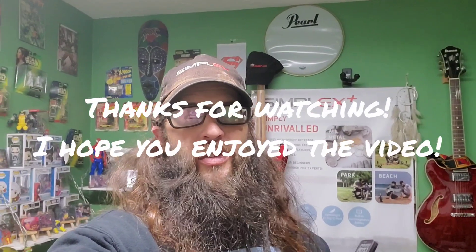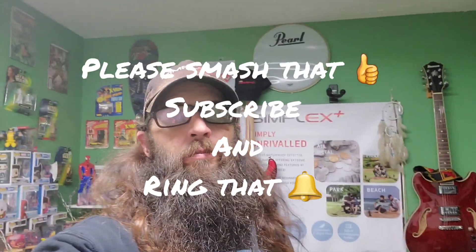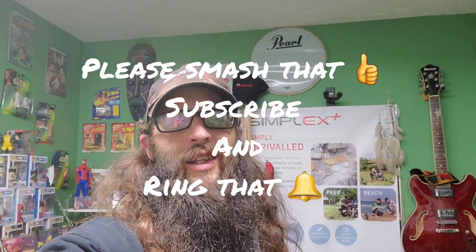Well, that's it for today's short hunt. Just wanted to get out a little bit before the rain and try to hit that spot, and hey, got a silver SLQ — can't ask for any better than that. Three wheaties too. Very happy to get that silver quarter today. When I get the Legend, we'll try to hit that area and see anything I might have missed with the Simplex. Till then, everybody have a wicked good day — thanks for watching!